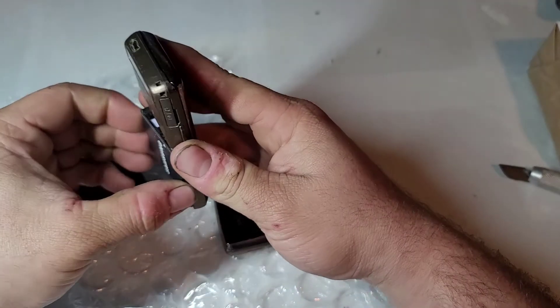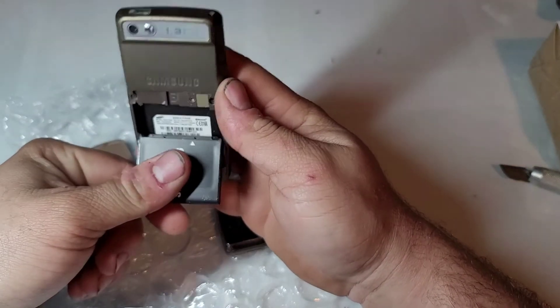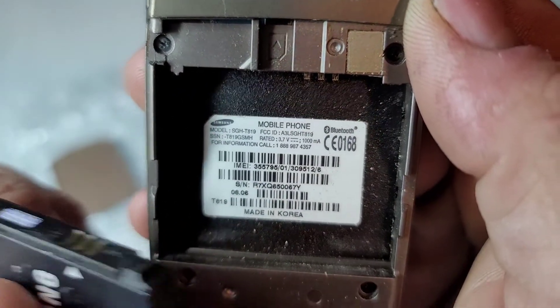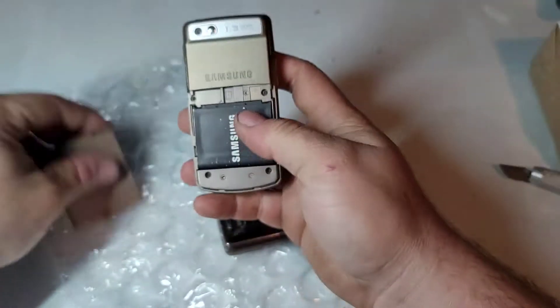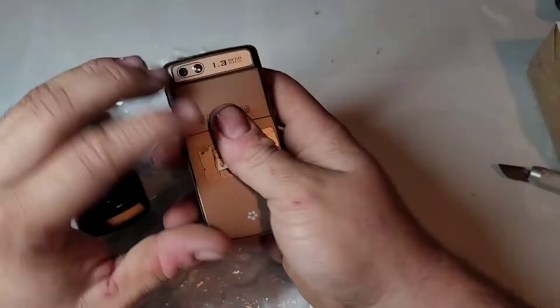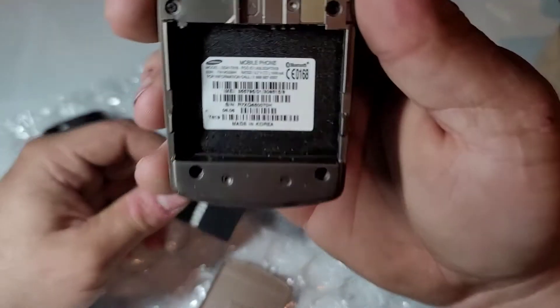No SIM cards on this one. There is an SGH-T819 — actually I think that's a different model number apparently. No SIM card on this one either, and it says T819.